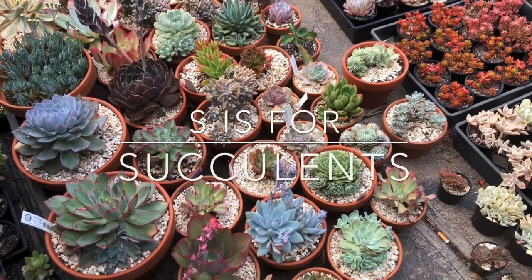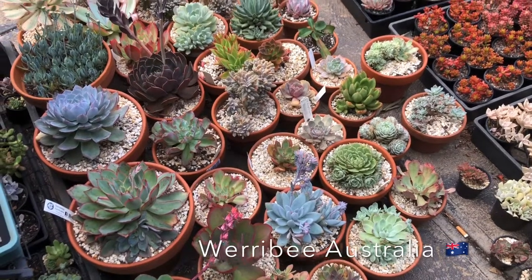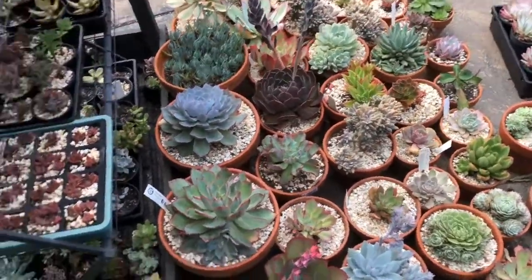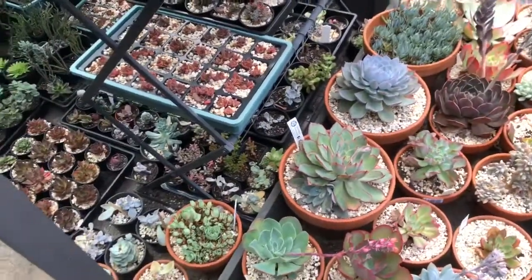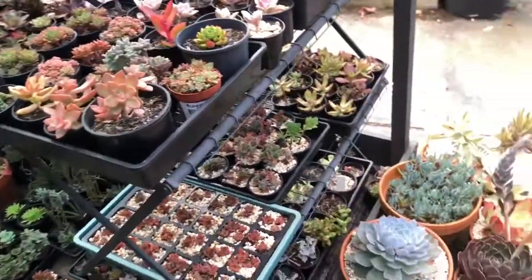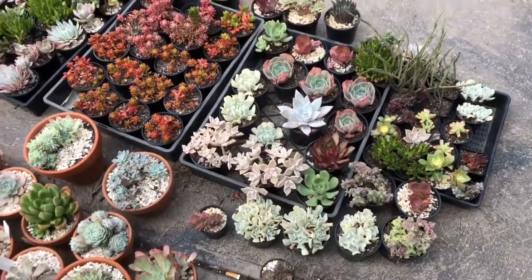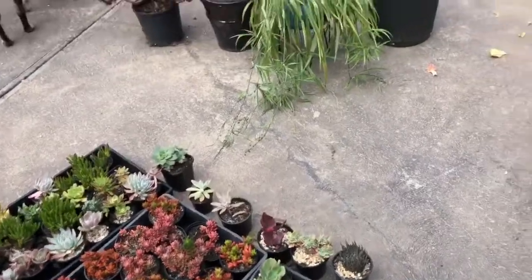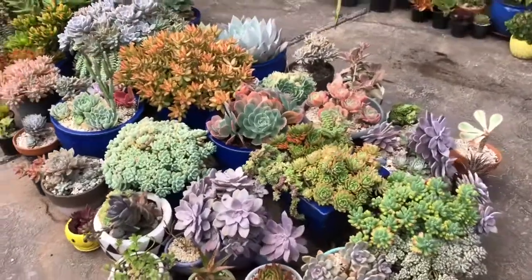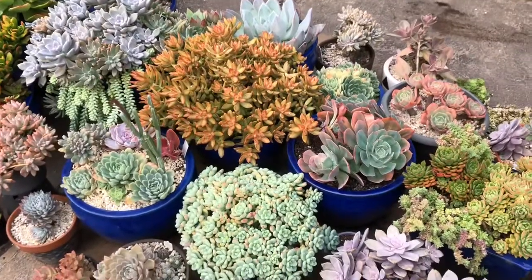Hey guys, it's Susan from S is for Succulents. I am staying at home for obvious reasons like most of us are, so I'm using the opportunity to do some maintenance on my succulents because God knows they really need it. I've got a lot of stuff going on and they are just taking over every space in the yard. This is where I keep my full sun succulents and they've done pretty well considering we just came out of summer.